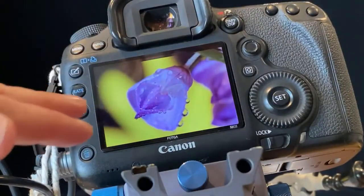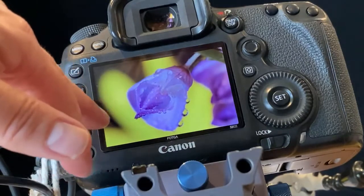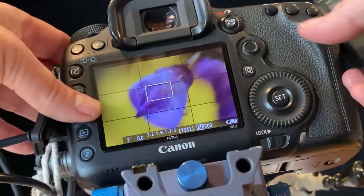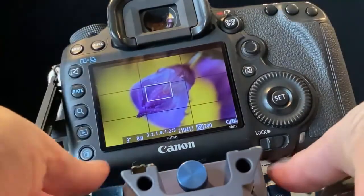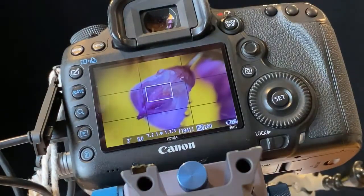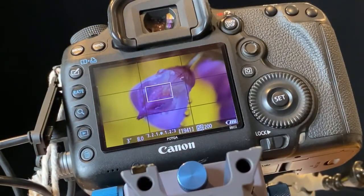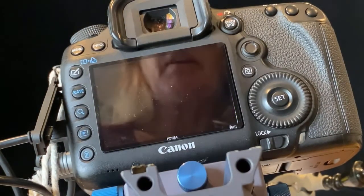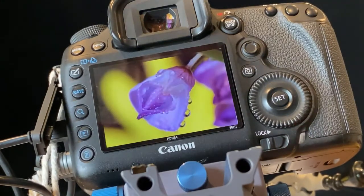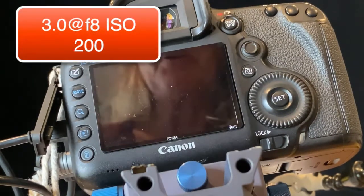The camera is always moving, so it's always good to give yourself a three-second delay. If you're moving something and adjusting, give yourself a break and let everything settle, then take the picture. I also have a Canon with a mirror, so I'm actually making sure the mirror is locked.